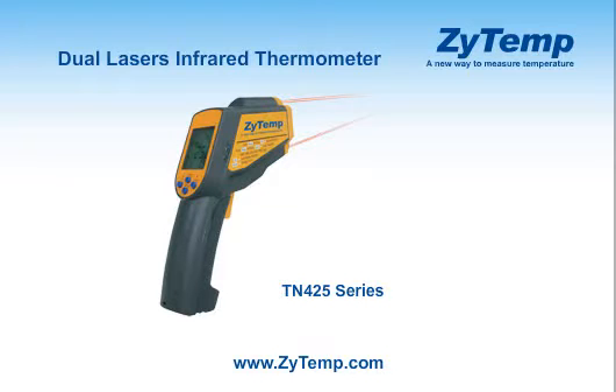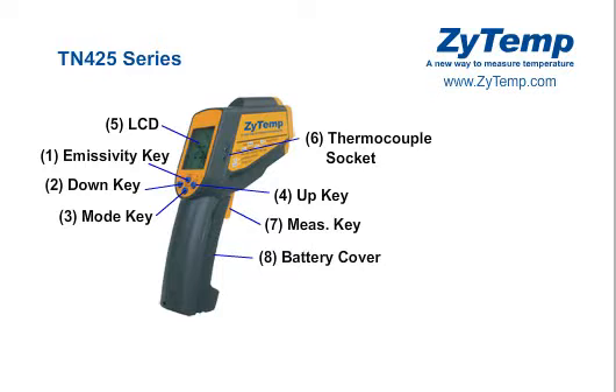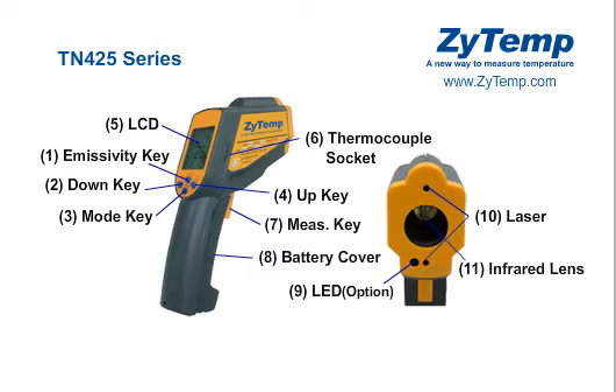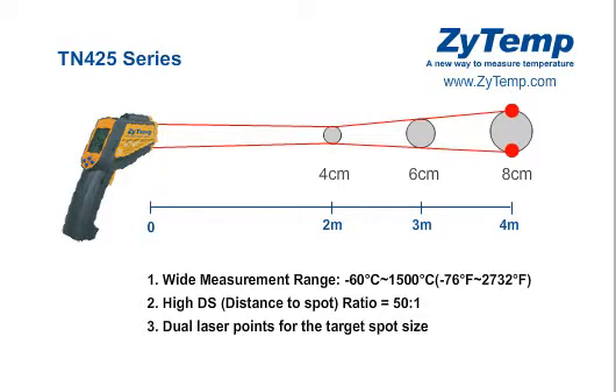ZITEM dual-laser infrared thermometers. TN425 features wide measurement range, high DS distance-to-spot ratio, and dual-laser points for the target spot size.